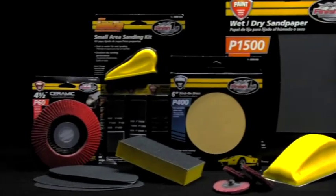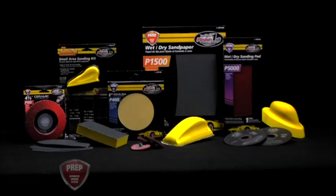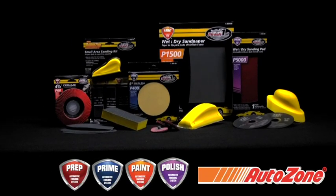The restoration of this classic truck was made possible by utilizing the Finish First line of abrasives and the four-piece system. These products are now available at your local AutoZone store.